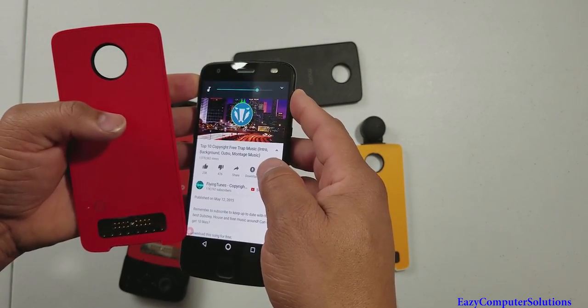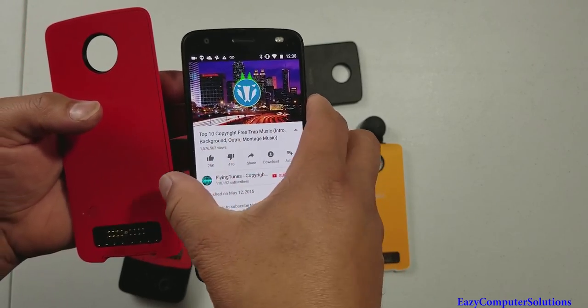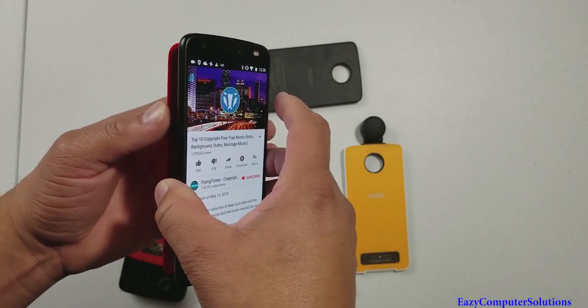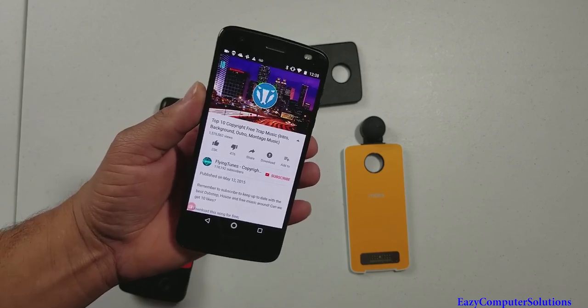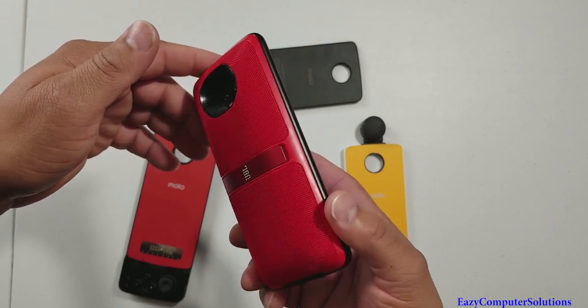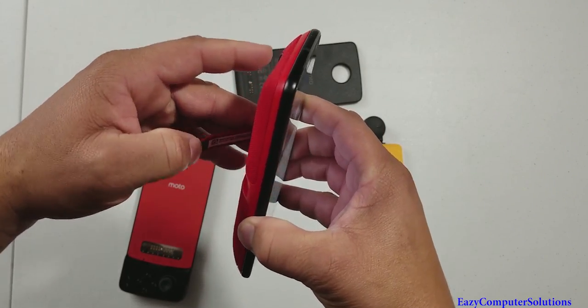You can hear that — that's without the mod. Now let's put the mod on. That's 100% difference. It has a kickstand, and it definitely sounds really good.